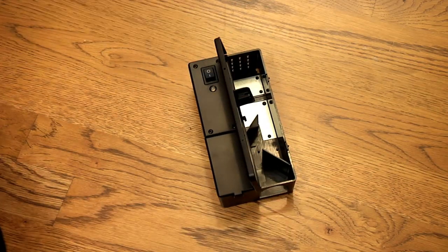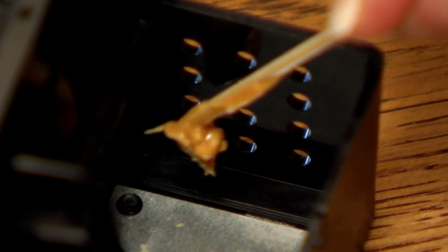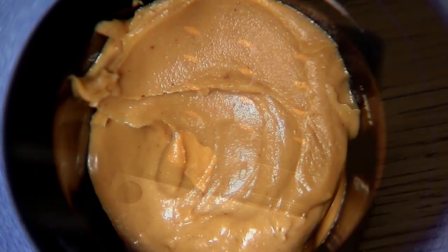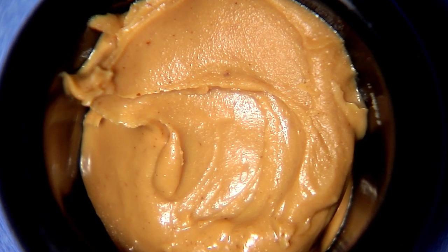Open the lid on the electronic mousetrap. Bait the trap using the bait trough provided. The bait trough is located toward the back of the trap as shown. Apply a small amount of peanut butter or anything high in protein, like chocolate or hazelnut spread.